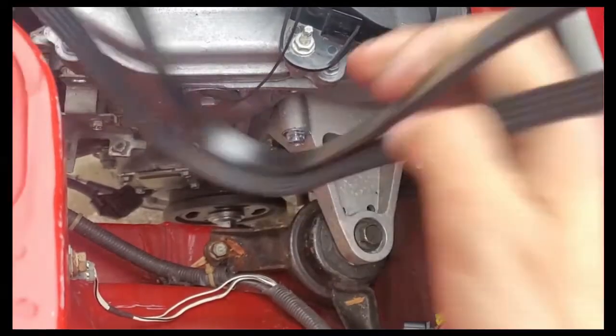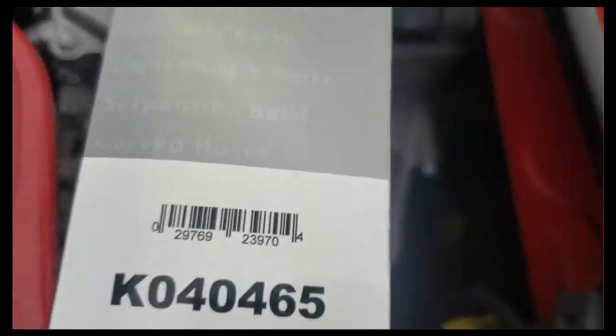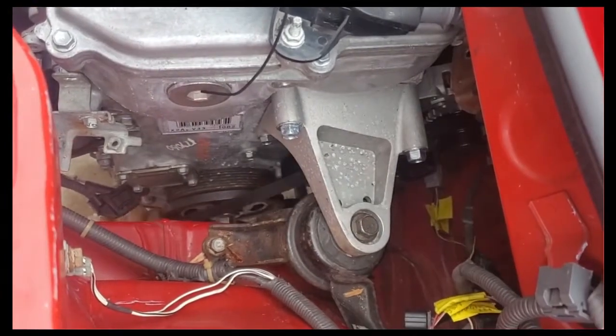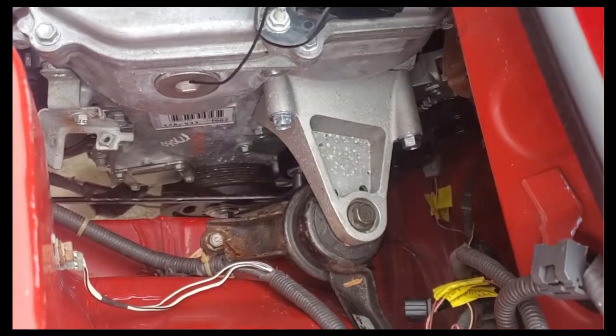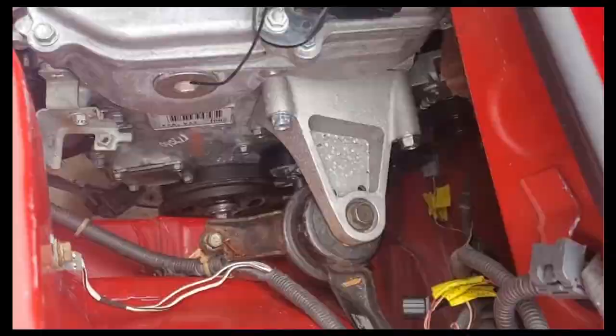And now for the serpentine belt. I had to try several belts to get the right length and it's that part number. I found it easier to install it around the crank pulley first, keeping the edges of the belt in place behind the small extrusions. Then I routed it around the compressor, alternator, water pump, and then finally the tensioner.